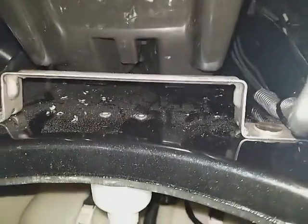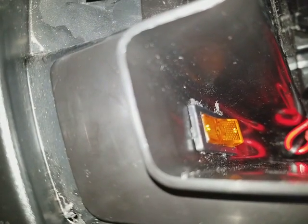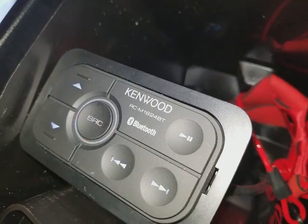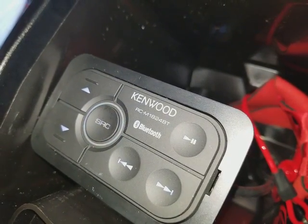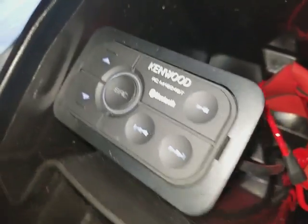I also installed a rocker switch right here that actually turns the controller on and off, as you can see right here.